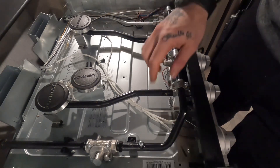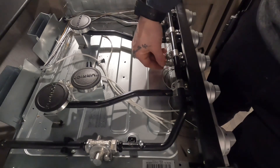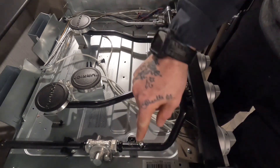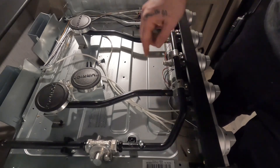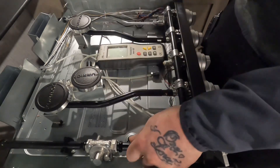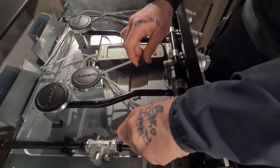Now on this particular stove, because we have a gas test port, the shape of this does not allow the manometer — which is our test device — to slip onto the orifice very easily. So I am going to be testing from the test port and not the orifice, but I will show you the process of going off the orifice as well. For this test, I am going to be removing this screw here, and since this system is pressurized, you will hear the propane come out of here. The manometer is going to connect to that.